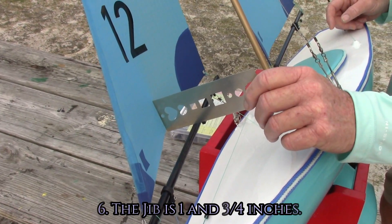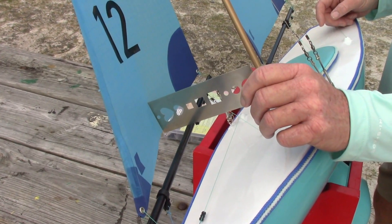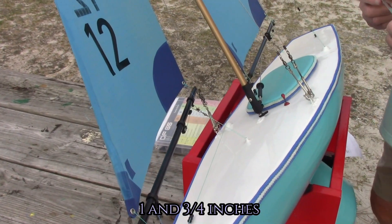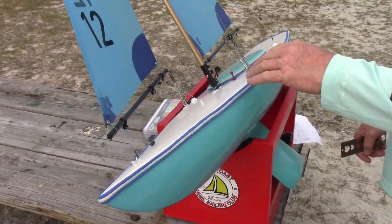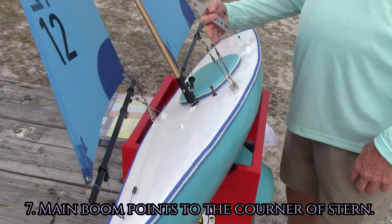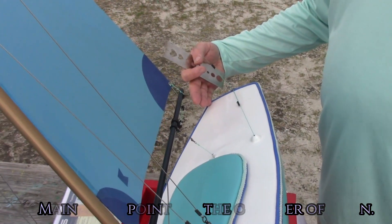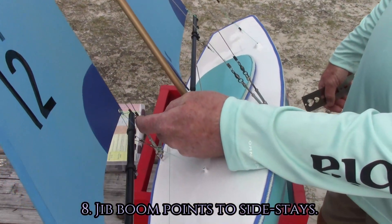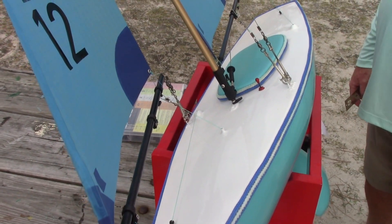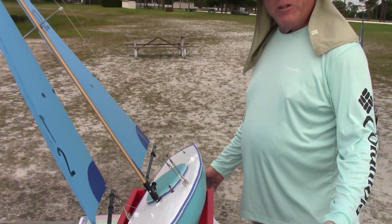Then the jib draft measurement is one and three-quarters inches — you do the same thing from the deepest point to the center of the boom. Then verify that your booms are pointing correctly: the main boom to the corner of the boat, and the jib boom to your side stays. And happy sailing — that's about all there is to it.